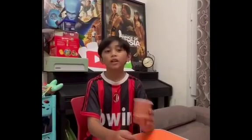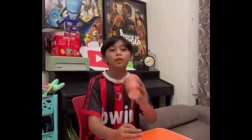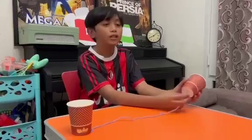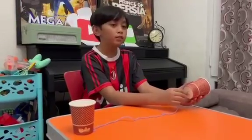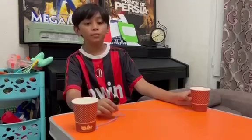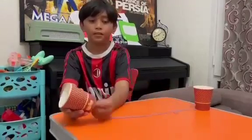Let me explain. Sound travels in a wave pattern. When I speak into the cup, my voice sends sound waves into the cup. My voice vibrates into the bottom of the cup, and the vibration is transferred to the bottom of the other cup. That's why you can hear me.